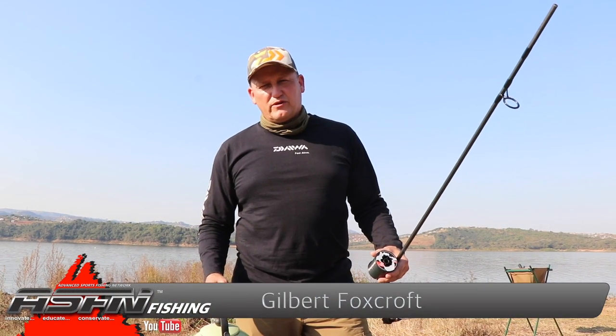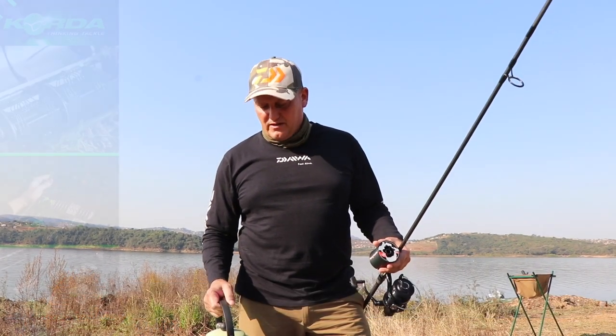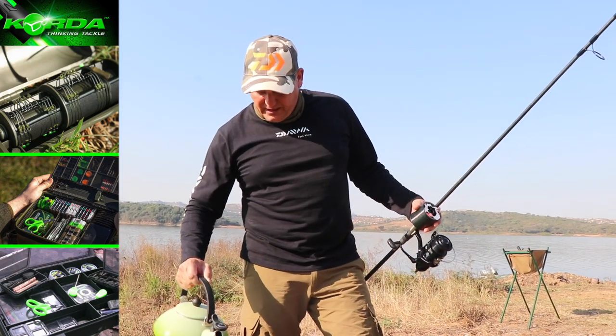Spooling up line is another important aspect, and if you do it wrong you can actually cause a lot of damage to your line. I've got a kettle here with hot water and I've already got half a bucket of cold water.